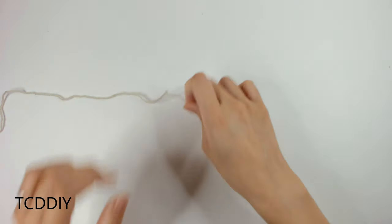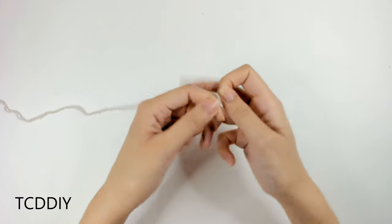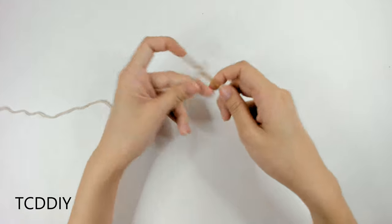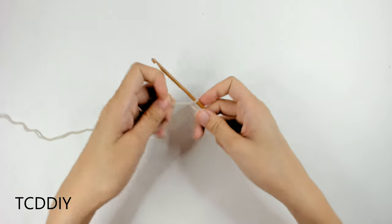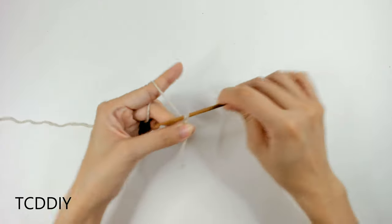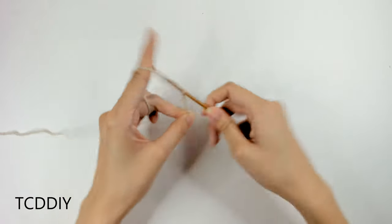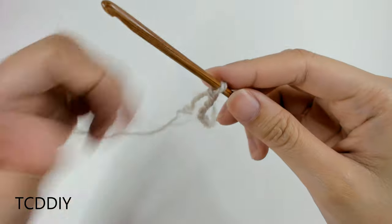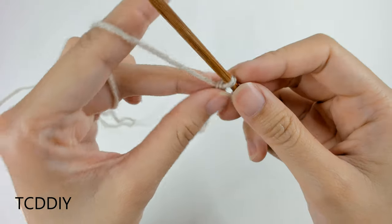To start off this top, we're first going to grab our category 3 yarn, make a slip knot, grab our 4 millimeter hook, and we're going to start off by making a chain that can wrap around our neck minus 5 inches. Once we have our chain, we're going to block off this last chain.